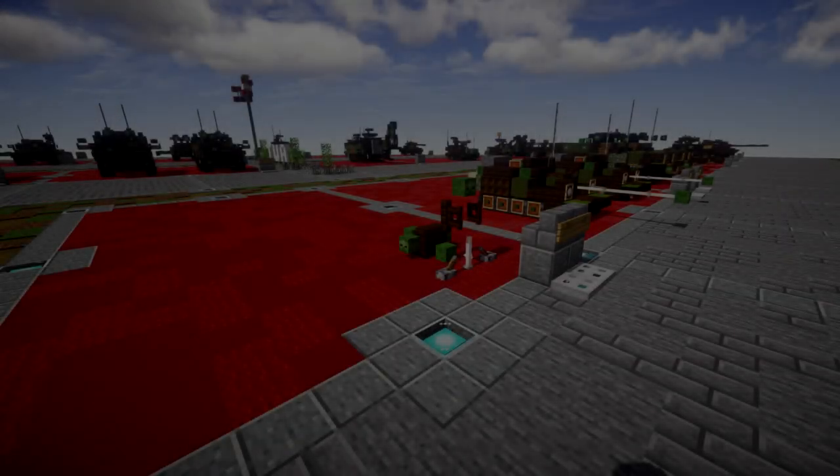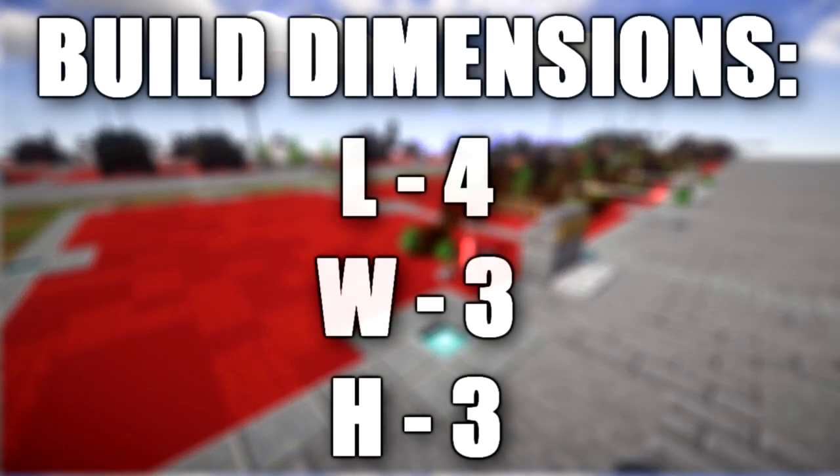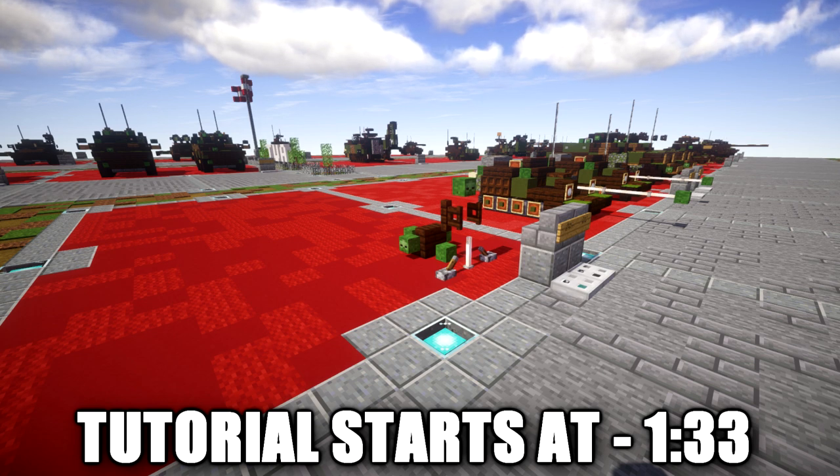Hello ladies and gentlemen, ScareTuber4 here bringing you another Minecraft Cold War tutorial. In this tutorial we will be going ahead and building the 82BM-37. The M37 or 82BM-37 was a Soviet 82mm caliber mortar that was designed by B.I. Cezrin and accepted into service in 1939.